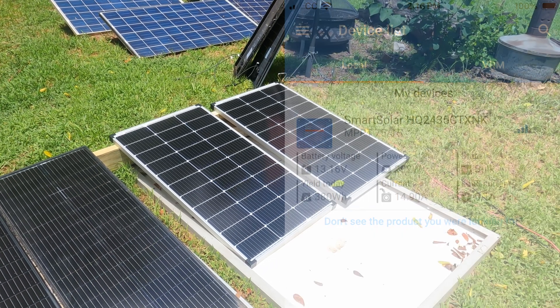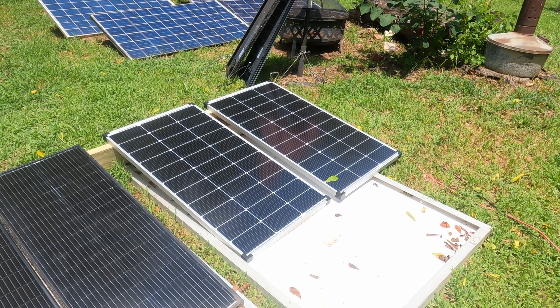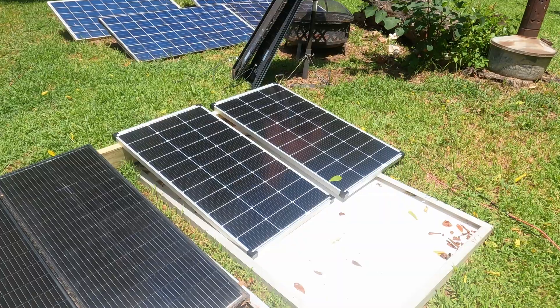What I'm going to do over the next few days is a series of tests with all my different setups — different charge controllers, 24-volt, 12-volt — and just see how well they perform.